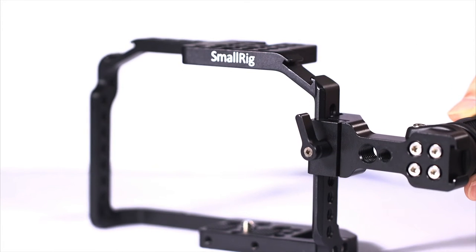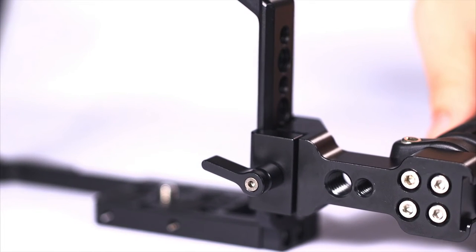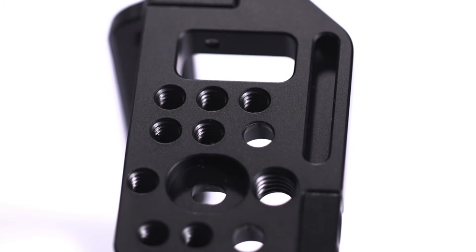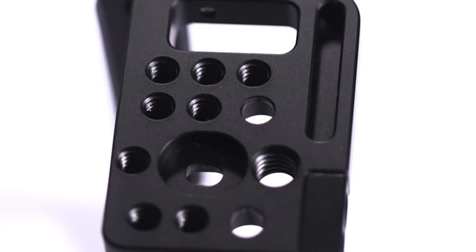There is a NATO rail on the left, which can be used to mount a NATO handle, NATO EVF mount, and so on. There are 3/8-inch and 1/4-inch threaded holes on the bottom as well.